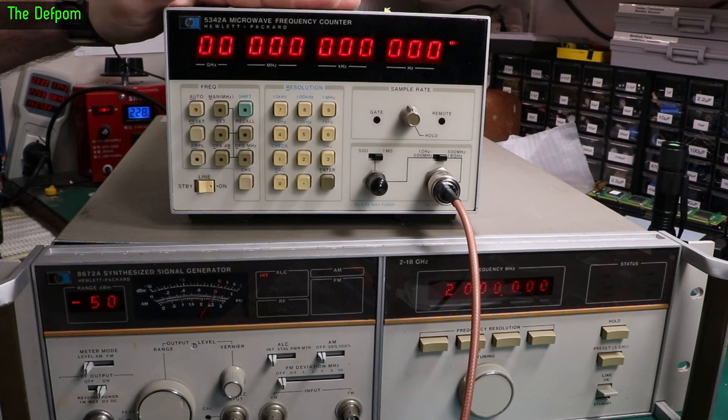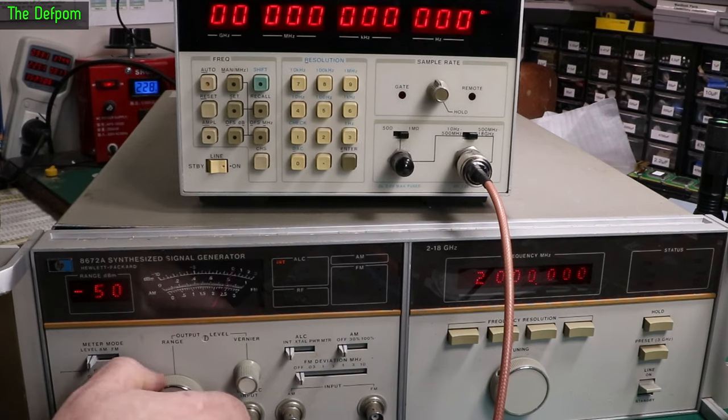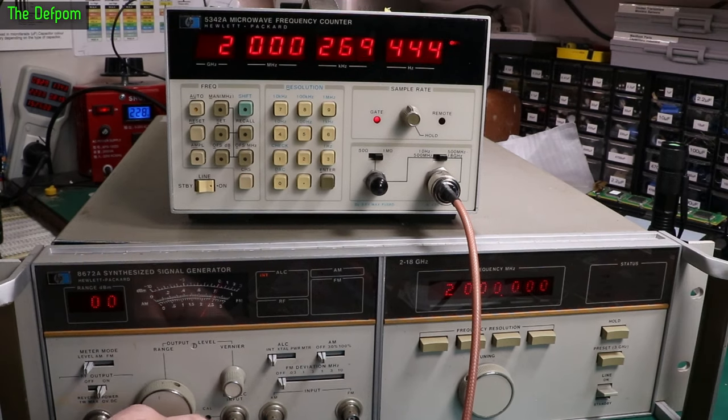This also has an oven oscillator in it. The oven light is saying it's not made yet — that's fine, I expected that. Let's see if we can get any kind of life out of this. At 0 dBm it starts showing up. You can see it's stabilizing. So this is at least counting still — that's a good sign.